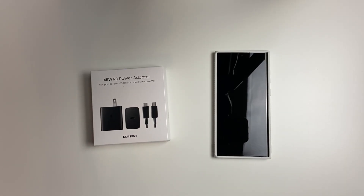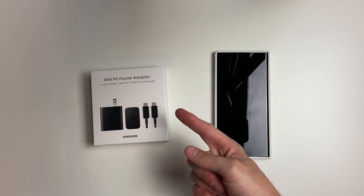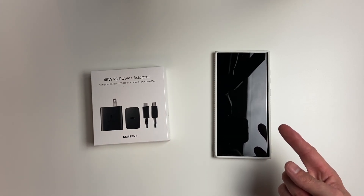Hey there guys, welcome back to another video. In today's video, we're going to do a battery test with the 45 watt power adapter for the Samsung Galaxy S22 Ultra.